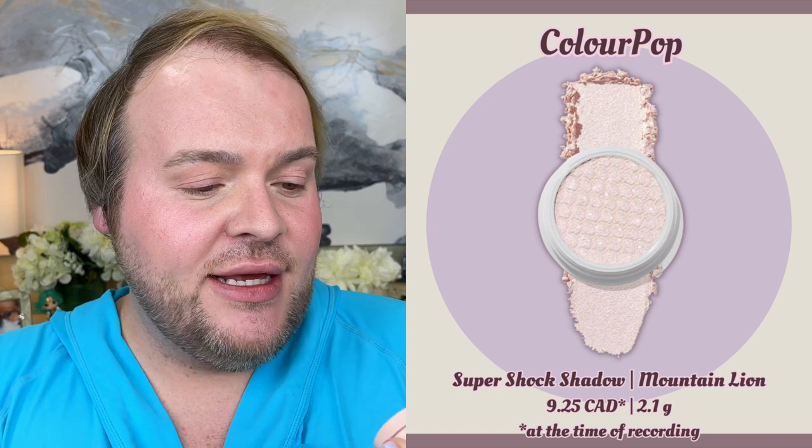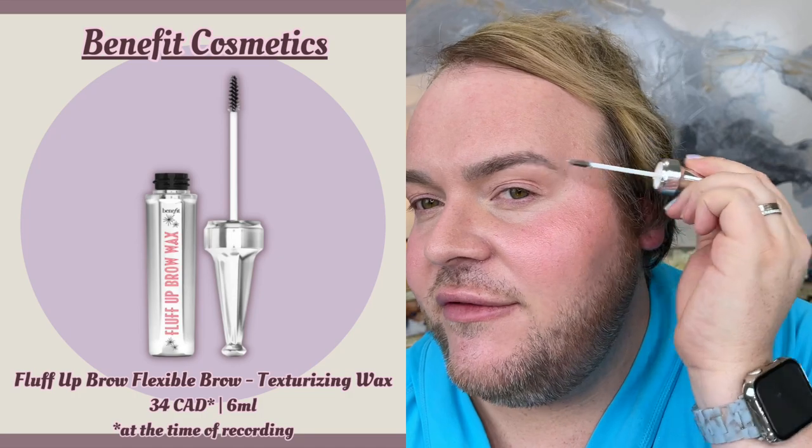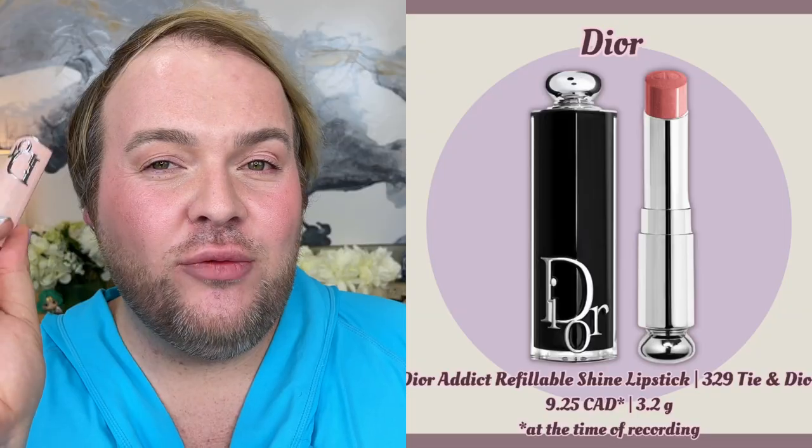I take a little more of the bronzer with the ELF eye fluffy blender brush and run it through my socket line, then go back into the Chanel luminous powder blush and run that over the eyelid into the socket. I love the ColourPop Super Shot Shadow in Mountain Lion for a little shimmer and highlight on the lid — just tapping with my ring finger. For eyebrows I use Benefit Fluff Up Brow Wax (clear) since I have microblading. Then the Clinique Lash Power Mascara in Dark Chocolate, and the Dior Refillable Lipstick in Tye — a nice pink nude. That's pretty much an everyday makeup using powder foundation.